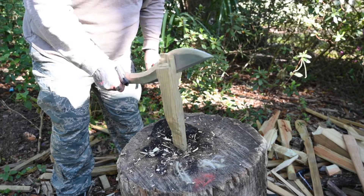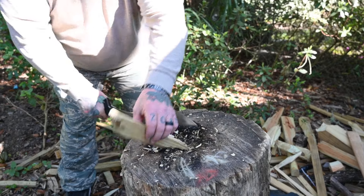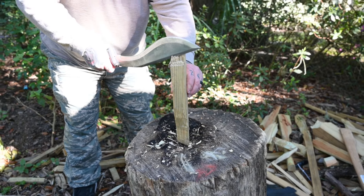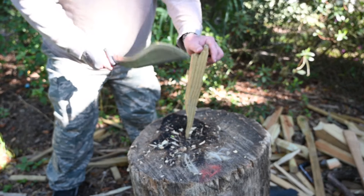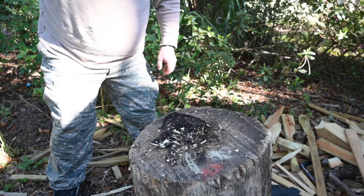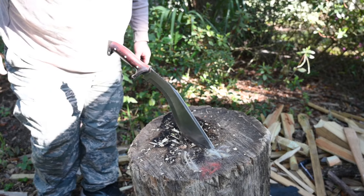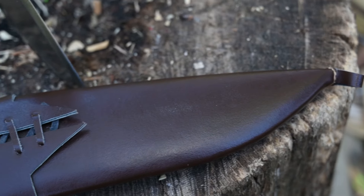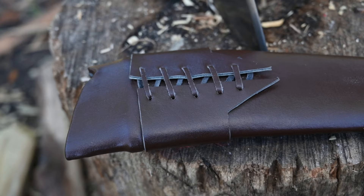Right here I want to show you the swedge — I almost made a massive mistake grabbing it. Again, it's not razor sharp right now, but with just a little bit of sharpening and honing I promise you that thing could shave. If you need to use the back of it for splitting, you are absolutely fine.